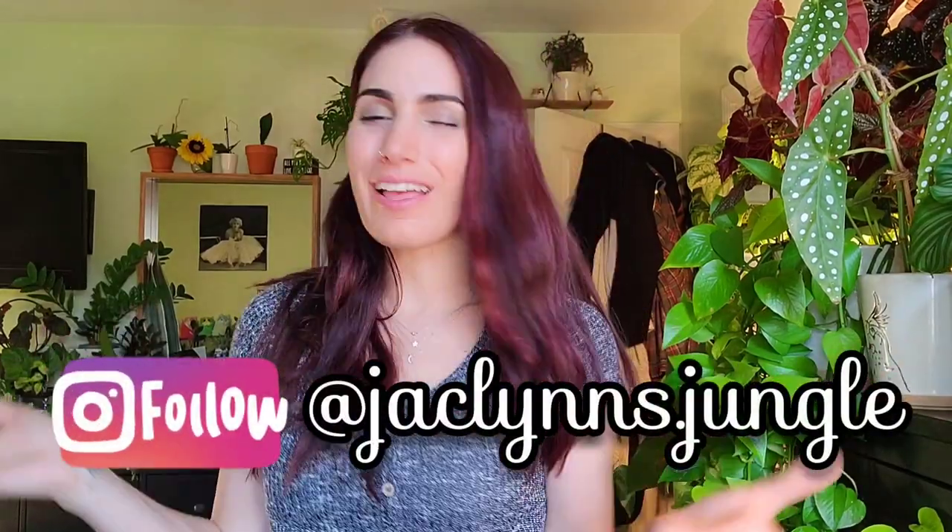Hey plant fam, welcome back to my channel. If you are new here, my name is Jaclyn, this is my jungle, and today I wanted to talk to you about mealybugs.